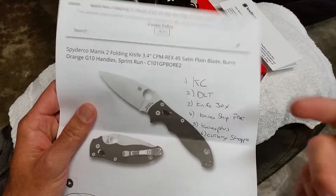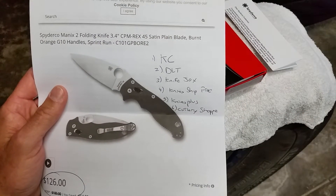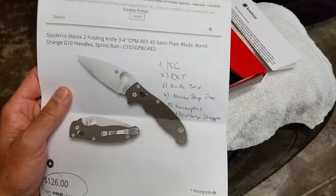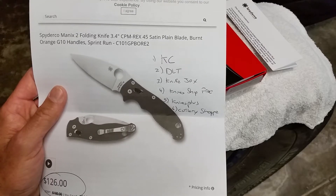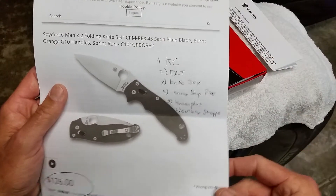Knife Center, DLT, Knife Joy, Knife Ship Free, Knives Plus, and Cutler Shop were some of the vendors that had not dropped as of right now. I'm doing this at 2-3 o'clock on the west coast, so I'm not quite sure if this has actually changed at all.